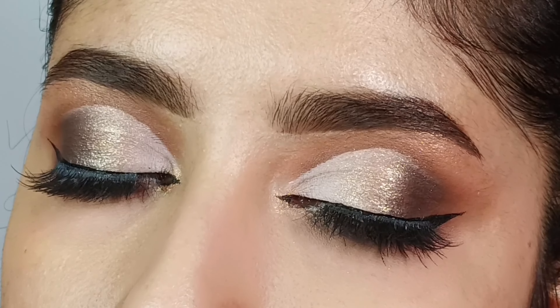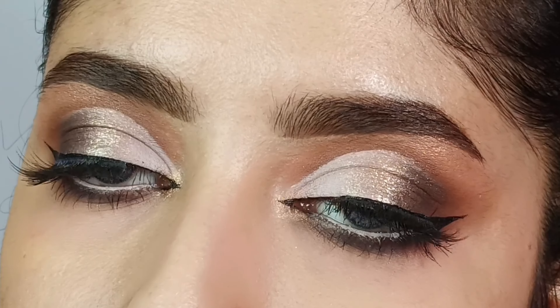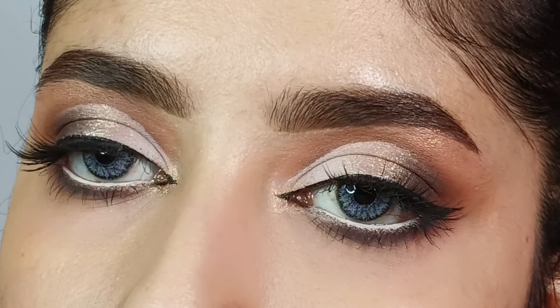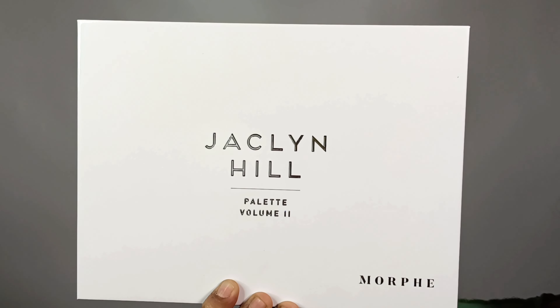Hey guys, welcome back to my channel Sparkle Rosie Makeover. Today I will share a very easy and simple party eye makeup which you can easily create for any party looks and wedding looks. It will also be very easy for beginners, so let's get started. First, I have applied eye base.